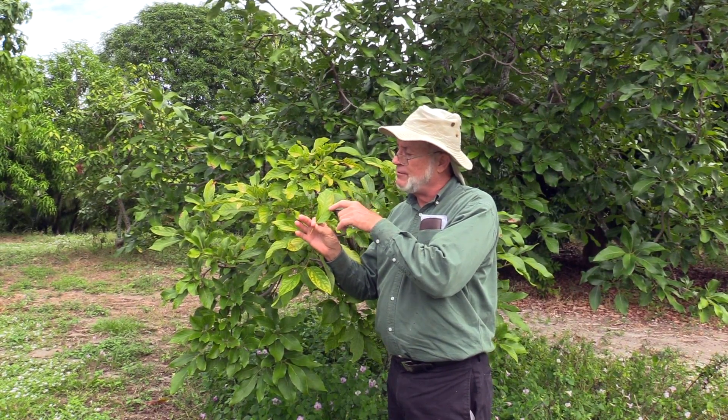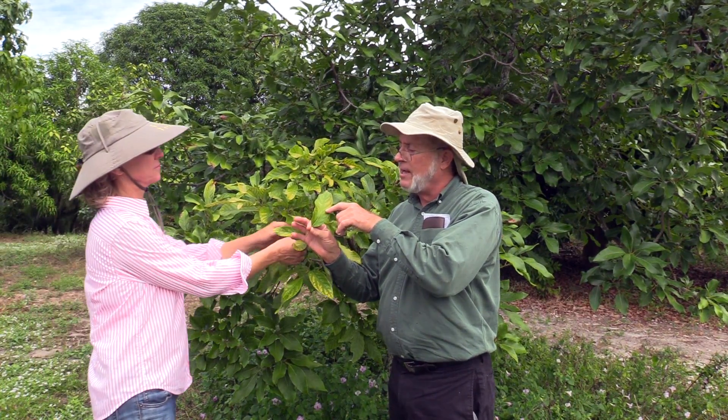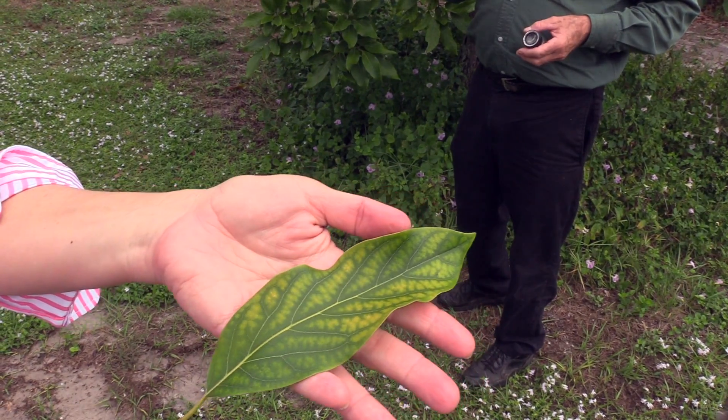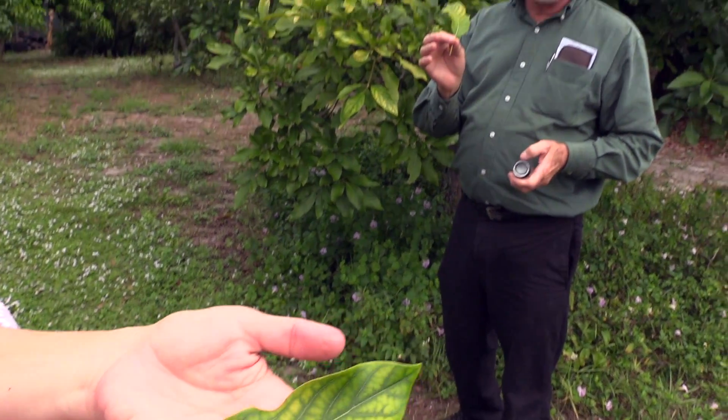It's one of the easier nutritional deficiencies to learn to recognize — that's where you get the yellowing between the veins but have a remaining strip of green on either side of the vein. That's manganese deficiency.